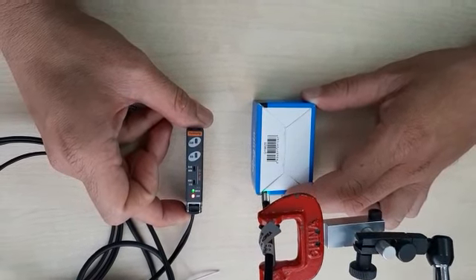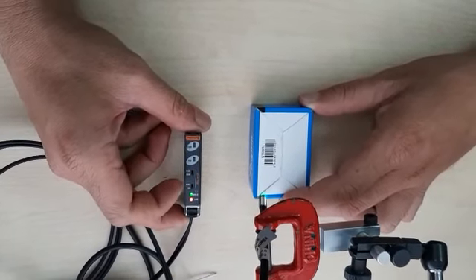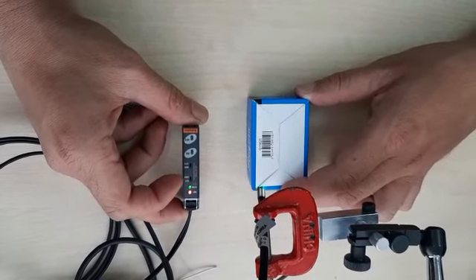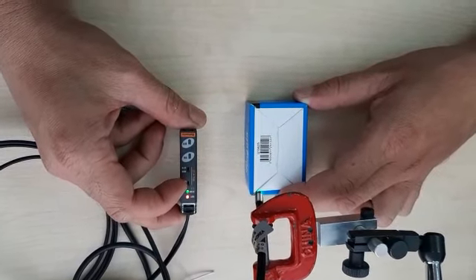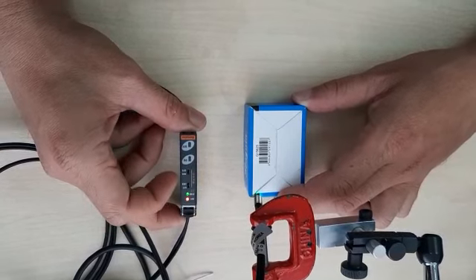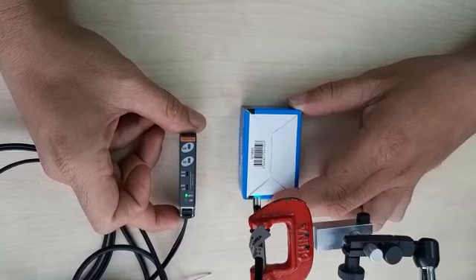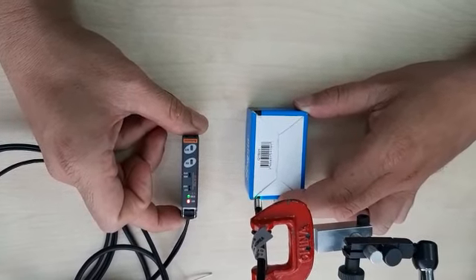Teaching only for the black color. Now I want to set — you lock the sensitivity at your teach point for the black color. Just lock this one. Lock. Okay, look. Thank you.